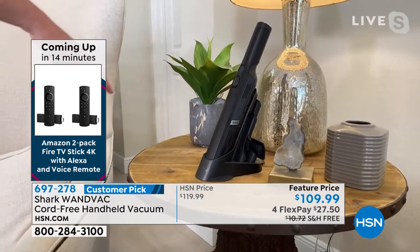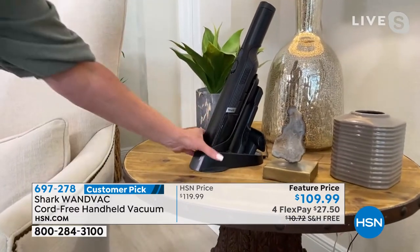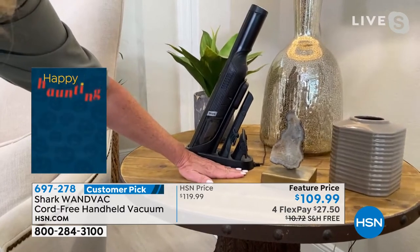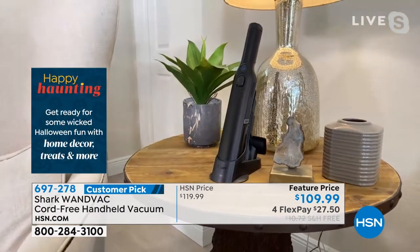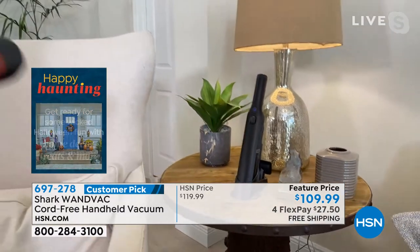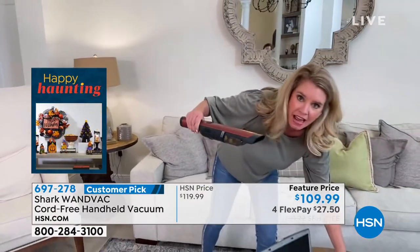There's never a question of where is your wand vac or where are the attachments — they're all on board. Look at that super small footprint. So easy to use, so sleek, so modern. You've got that wonderful design but you've also got the suction that you need in a handheld vacuum.